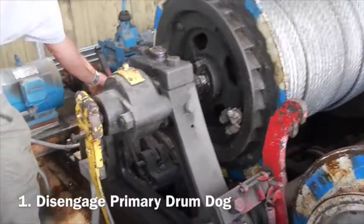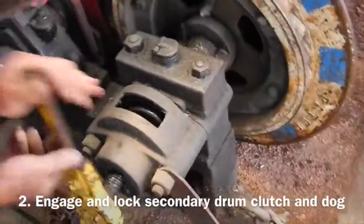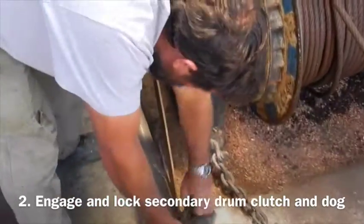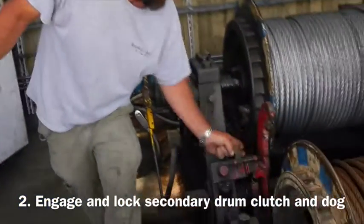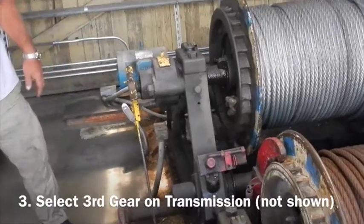Right here. Disengaged. Engage and lock the secondary drum at the dog. The drum will only run in forward now.